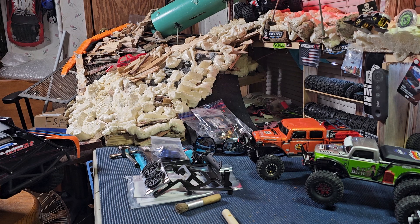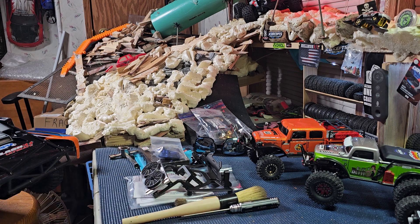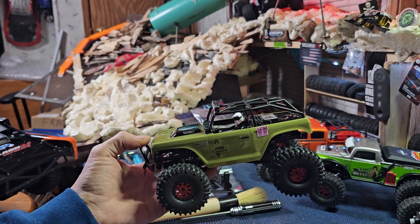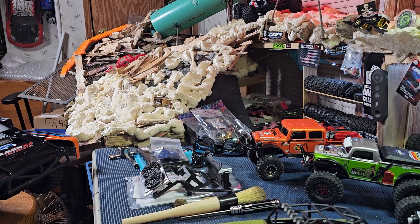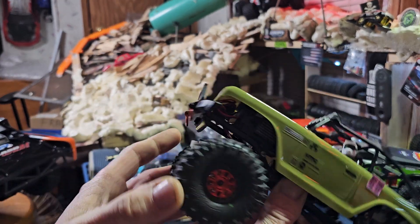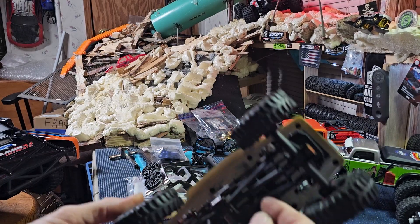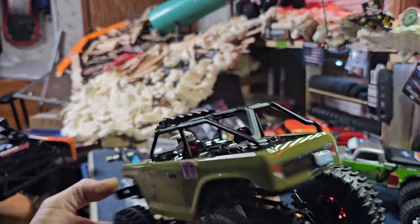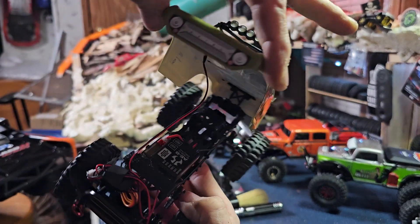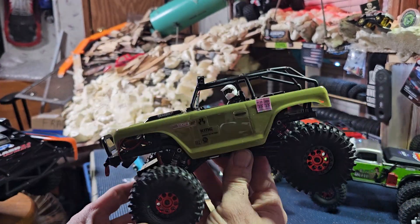Basically I just inherited all my dad's RC stuff. It basically consists of — he had a Deadbolt. We got that, we did a lot of stuff to it. I put the wheels, bumper, light, servo on it — stock links, a little light brass, nothing major. Something nice. We still gotta clean up the wiring.